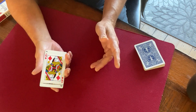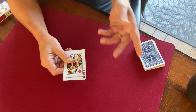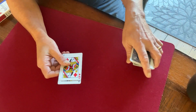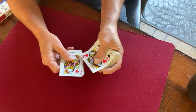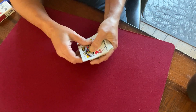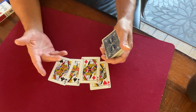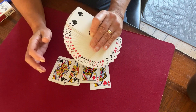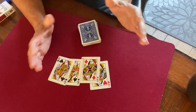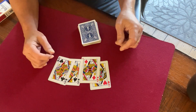They'll be convinced those aces are gone at this point, and now you're set to do a pretty good cleanup. You're going on to your next trick — just pick up the deck and show the four queens, excuse me, and you unload right here. You can deal them out, use them for your next trick, go into another trick, or put them away. You can also reproduce the aces if you want — there's a variety of ways to do that: sleeve aces, slap aces, pull them from your pockets.